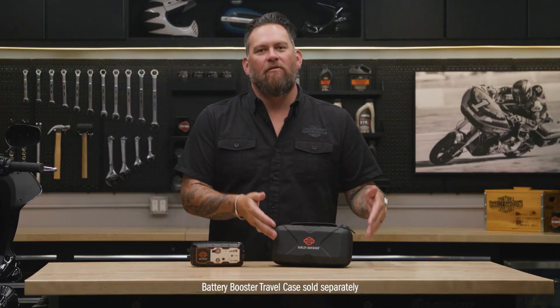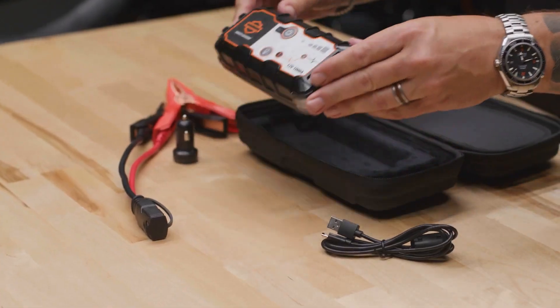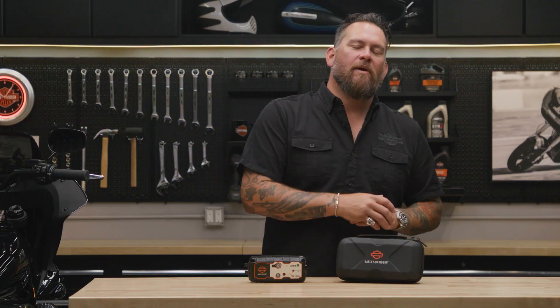Your Booster Portable Battery Pack is complemented with a semi-rigid case. This is going to protect your investment and also keep jumper cables, USB cables, cigarette lighter adapters, and many different things all together, so whenever you're ready to hit the road you've got it right there in your case.